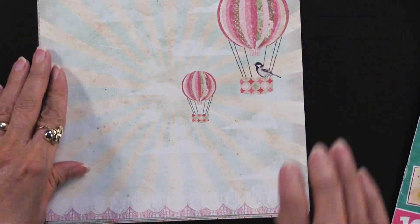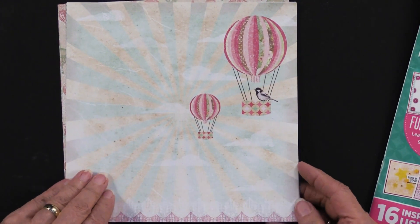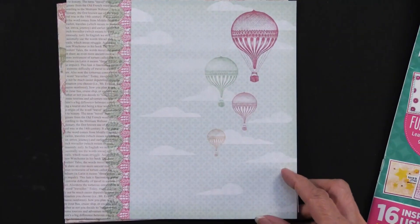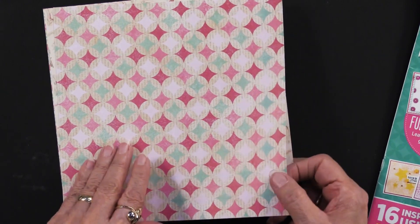There are also some 8x8 printed papers. There are 24 of them and you're going to get six designs, four sheets of each. They are single-sided, white on the back side, and it's all about hot air balloons — really just very celebratory.